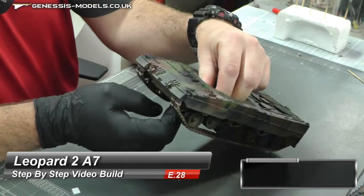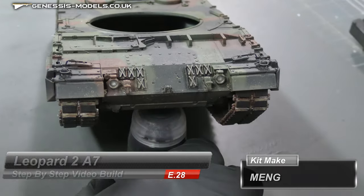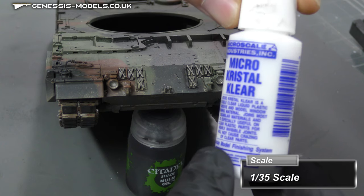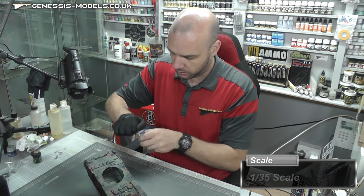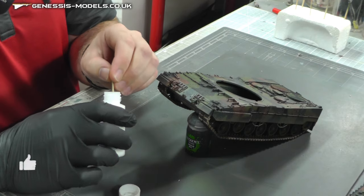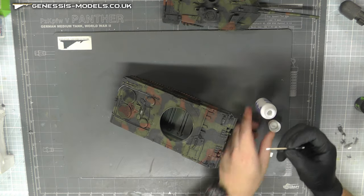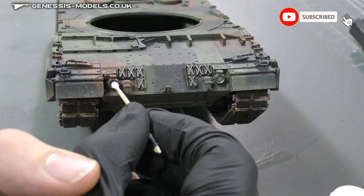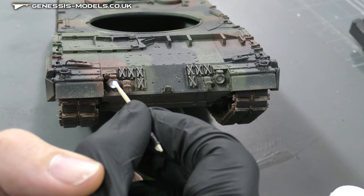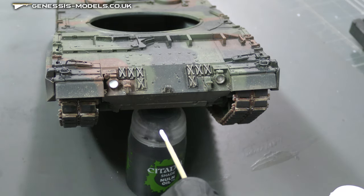Moving along, we have some more last little touches just here. We have these lights just at the front. Now you can use the clear parts that come with the kit, but I do love to use a good bit of micro crystal clear — I think it gives you such a nice finish. We can open this up and, getting a cocktail stick, we can dip in there so we've got a nice bit of a blob on the end. What we basically do is touch it inside here and then just try and move it around so it touches the sides like so.